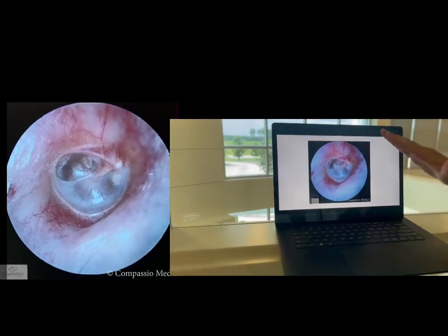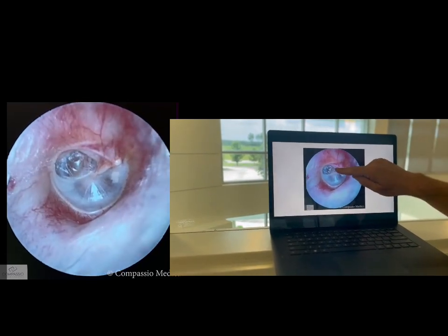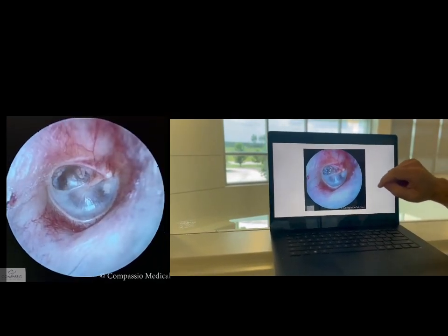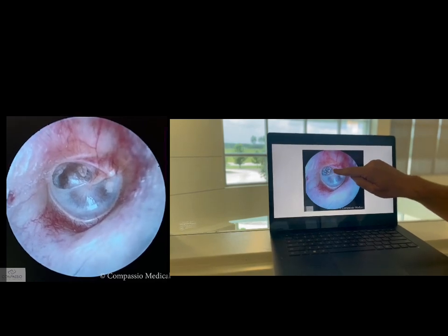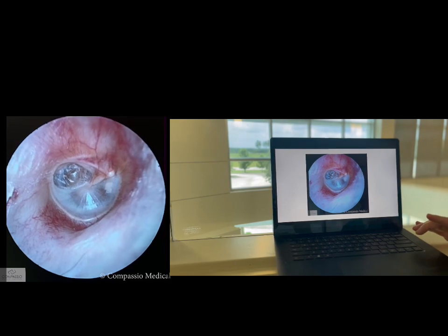Here's a patient that came in and I didn't know if they had a tympanic membrane perforation or not, and there you see that the tympanic membrane comes out when he cleared his ear. Now that is a retraction pocket — a thin, thin tympanic membrane — but there's no perforation.